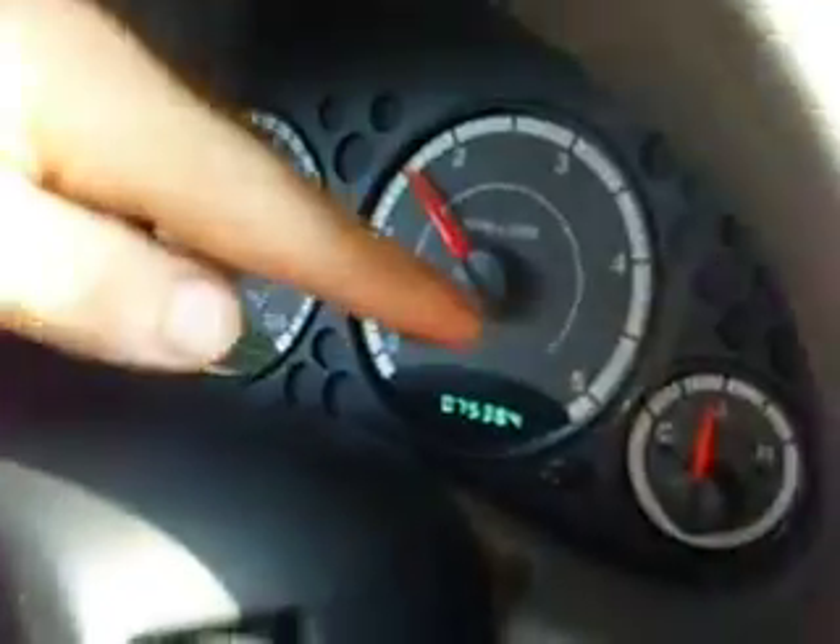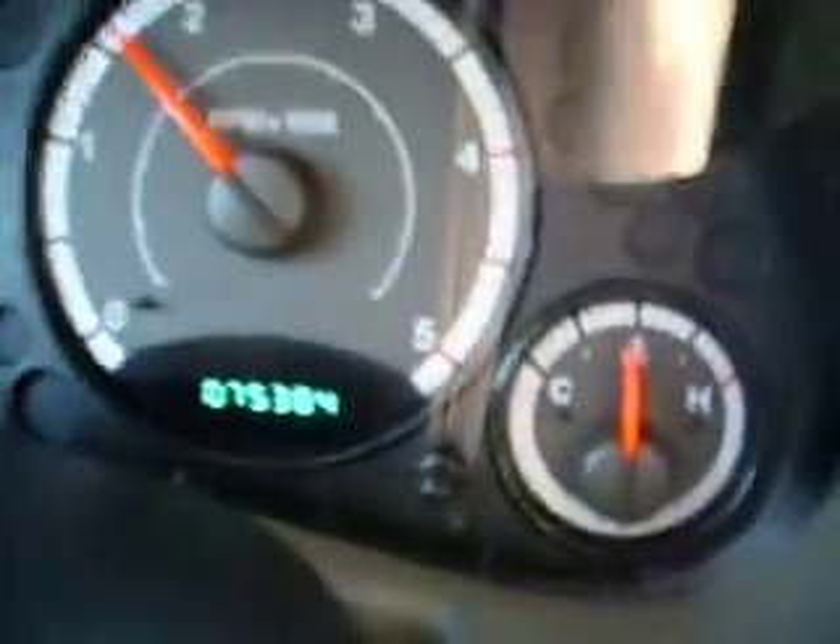If you take a close look at my dash, the coolant gauge right here — which is a factory coolant gauge reading the engine's coolant — is right in the middle. That's standard operating temperature for this car.